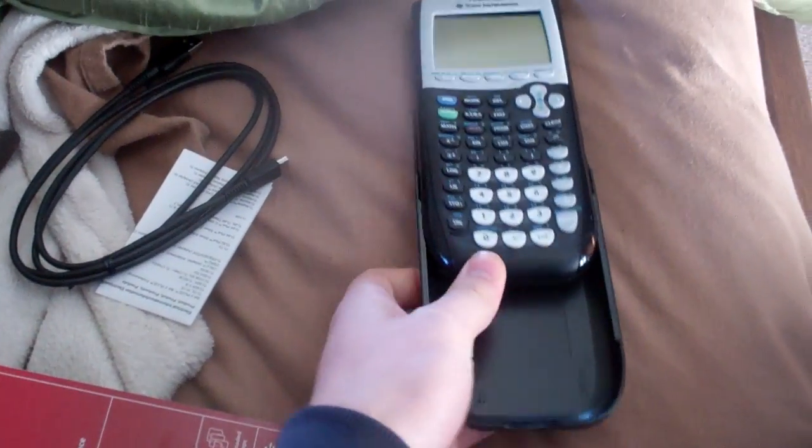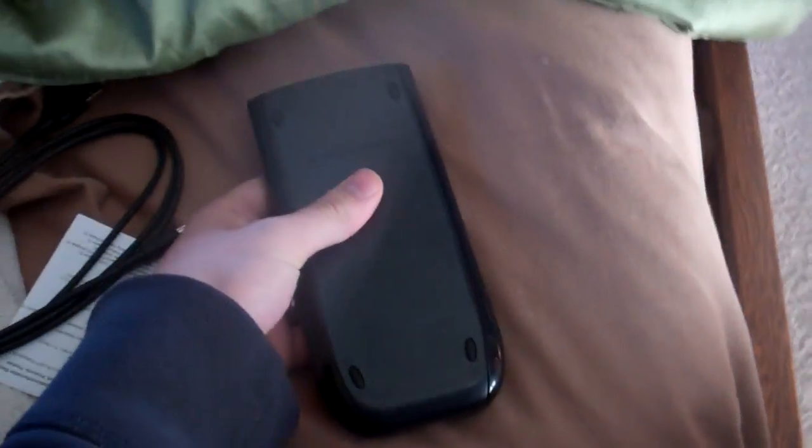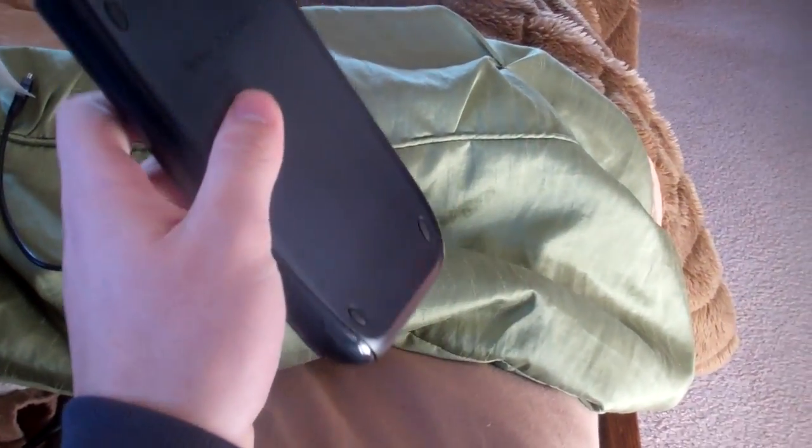It comes out of the case too. There we go. And then you can cover it back up — that's a nice feature to protect it.